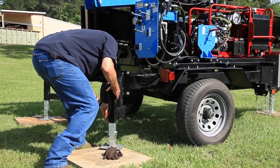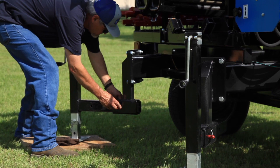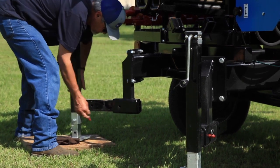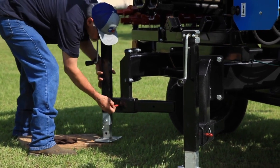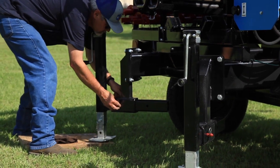To begin leveling, extend the drop-down legs and lower them to the ground, inserting the locking pin to secure them. Leveling pads offer extra stability for sandy or muddy soil. Be sure they are clear of the operational area.